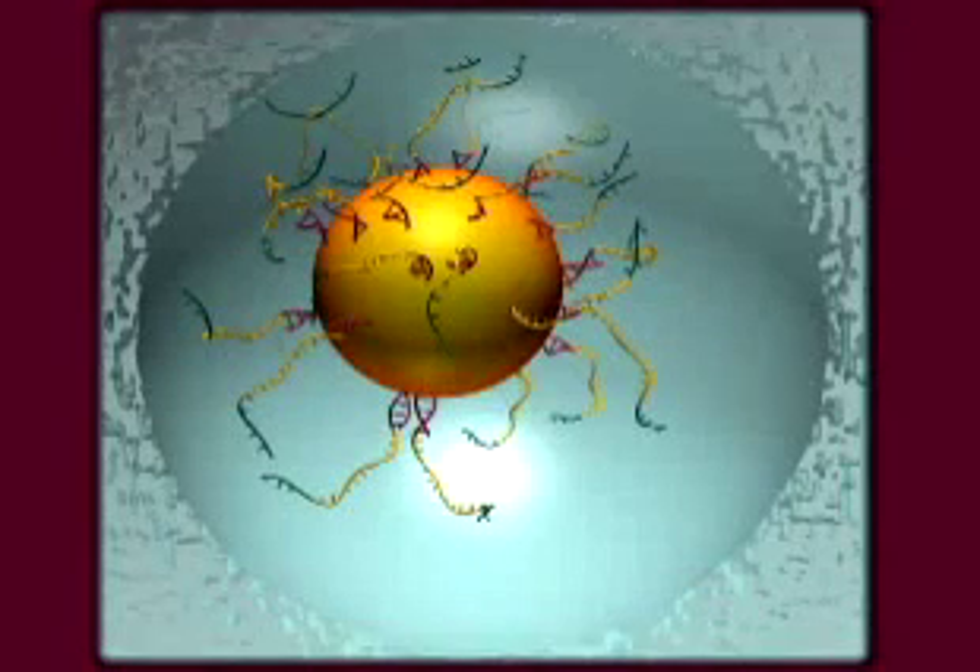We heat to separate the two strands of DNA. Then each bead has a million copies of single-stranded template DNA ready for sequencing. After we centrifuge the tubes to separate the beads from the oil, we're ready for the next step.